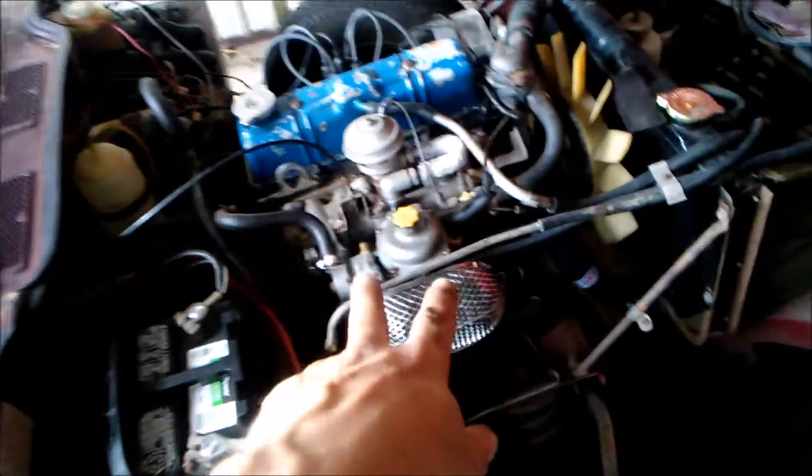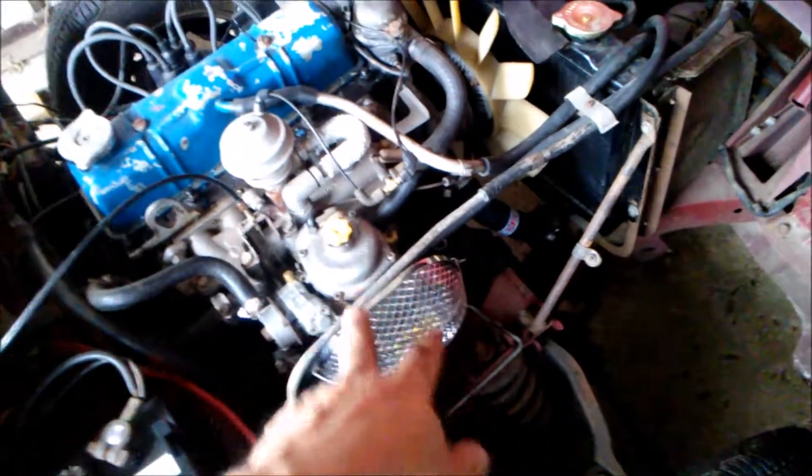This is the carburetor that originally came off the 78's original engine, so I put that on and got a nice little air cleaner on it too.